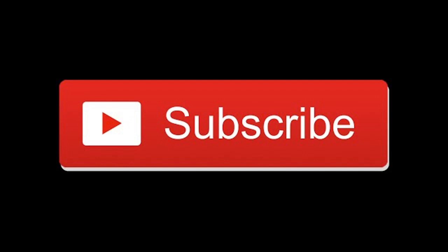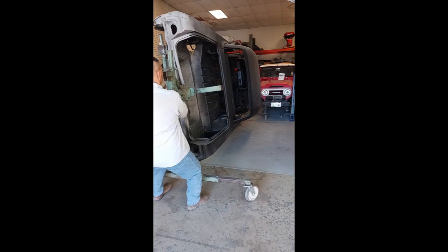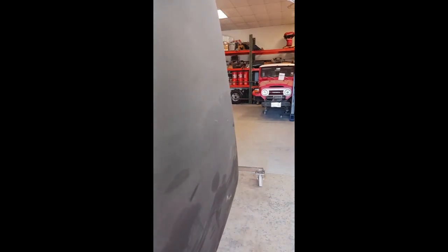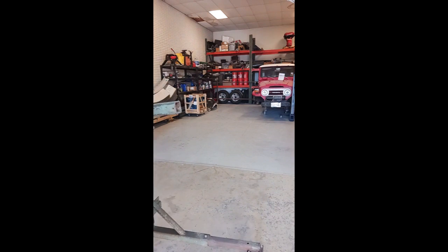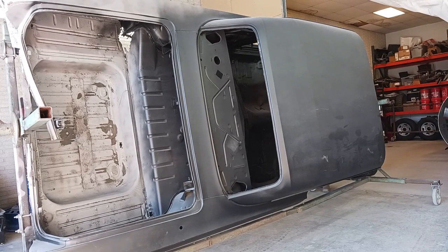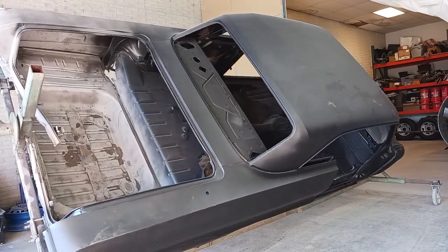1964 Impala SS restoration part six — mount onto frame fixture. We've got a bonus for you this week: an upcoming project, a 63 convertible Impala. We're going to pick up where we left off on part five on this 64 Impala SS restoration. It was on the rotisserie last time you saw it, it came back from the media blast, then we applied the DP90, ordered the parts — and now we're going to get that thing mounted onto the frame fixture and rotated into position.